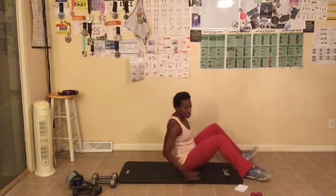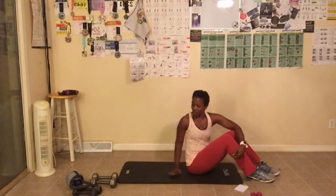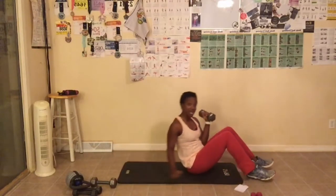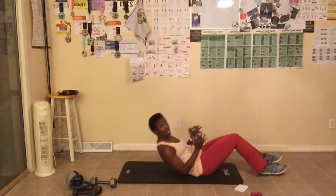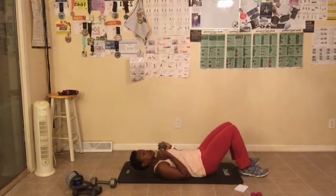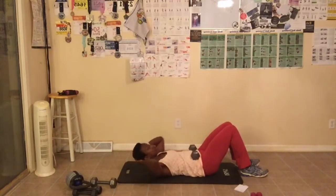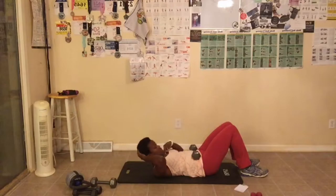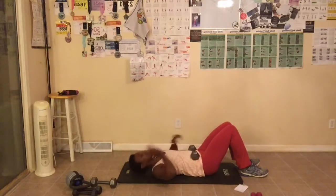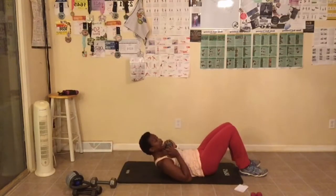Next let's do our butt and gut challenge. We are doing crunches and squats today — 25 crunches. If you need a more advanced move, grab a weight. I'm going to grab the 10-pound dumbbell. Keep your feet flat on the floor and lay back. I'm just going to put the weight right on my chest, held in my hands. Lower back should be on the floor as well. If you don't use any weights, just take your hands and put them behind your head. Look up to the ceiling — pretend there's a tennis ball between your chin and your chest, so don't tilt your head down. We're doing 25. Let's get started.